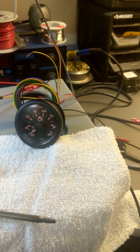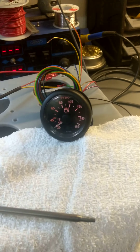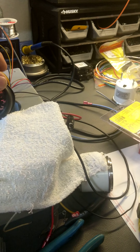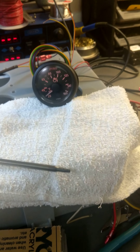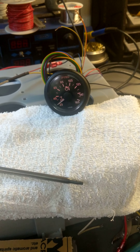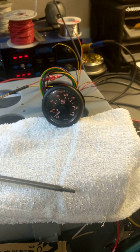Hello, this is Ramzi from ACDC Marine Inc. Today we are going to check out a brand new product for us. We are going to check out pyrometers and thermocoupling. Pyrometers measure exhaust temperature.